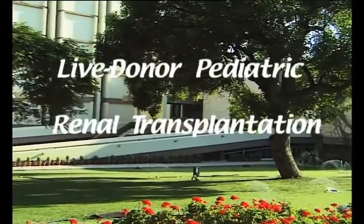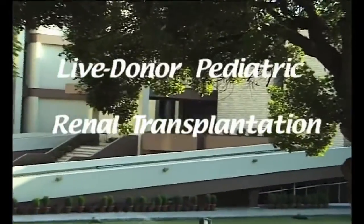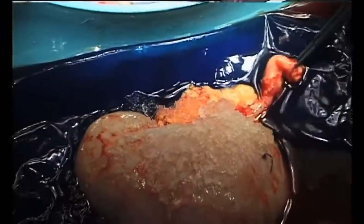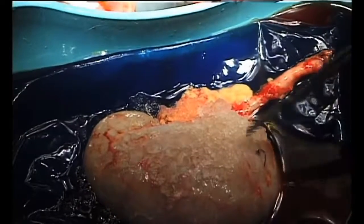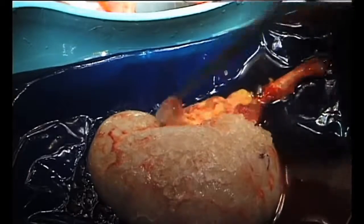Live Donor Pediatric Renal Transplantation. The donor nephrectomy has been completed, and the graft is placed in ice slush.